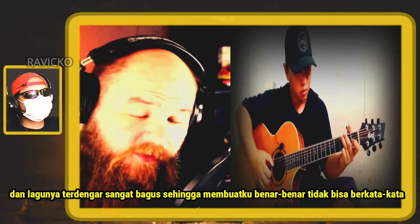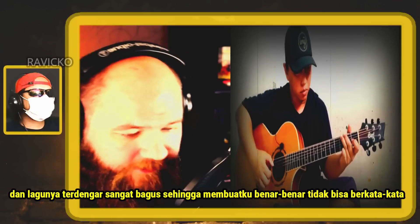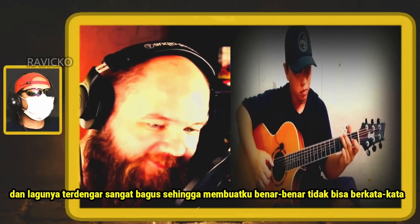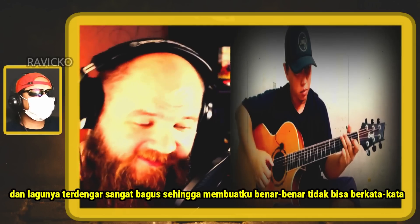The song sounded so, so good. It almost made me totally speechless.